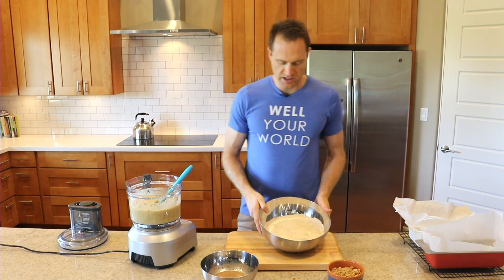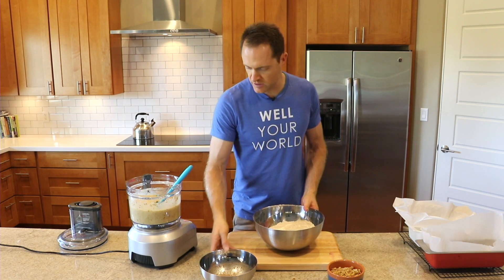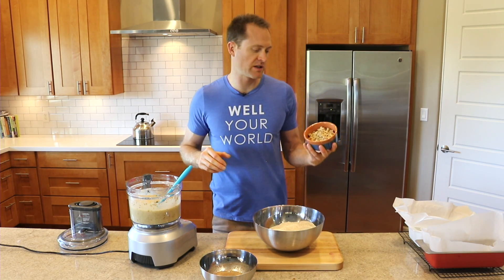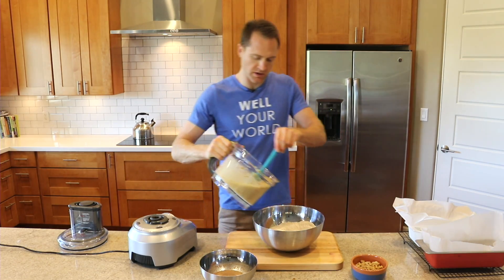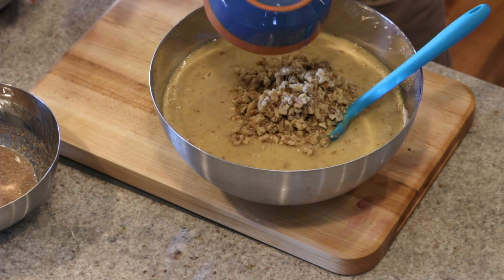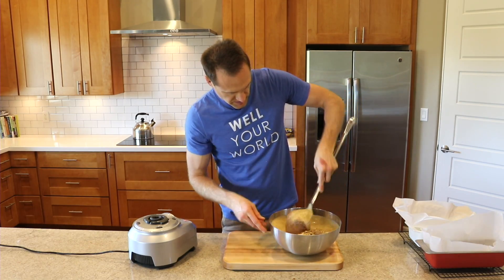Let's put it all together. We've got our dry ingredients — the oat flour and all that — and then we've got the flax meal sitting over here. We've got the wet stuff, and then I also have one cup of walnuts that I've sort of smashed up a little bit. All we do is combine and mix it up. Walnuts and the flax eggs go in. Let's get the monster spoon and give this a stir.